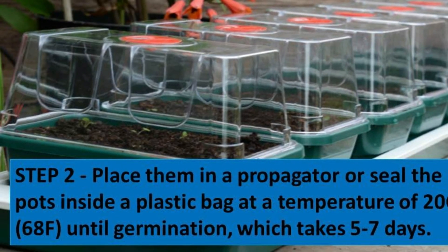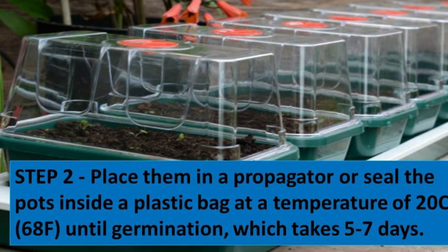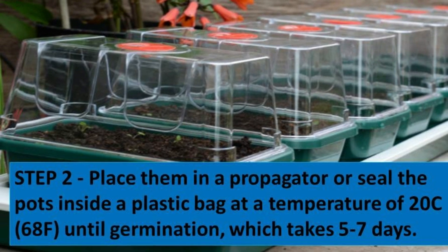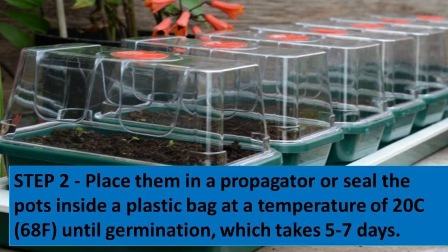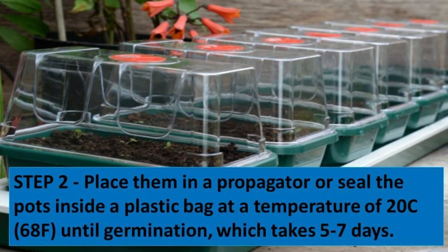Step two: place them in a propagator or seal the pots inside a plastic bag at a temperature of about 20 Celsius, that's 68 degrees Fahrenheit, until germination, which takes about 5 to 7 days.